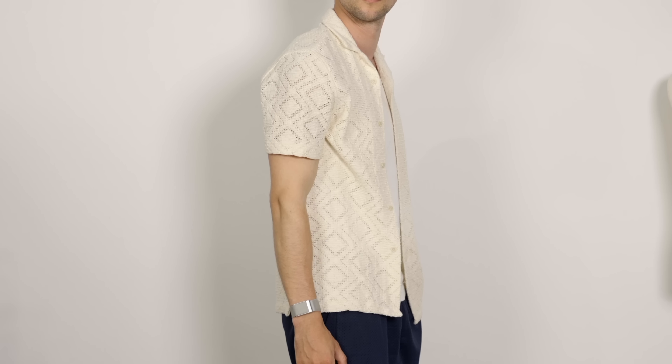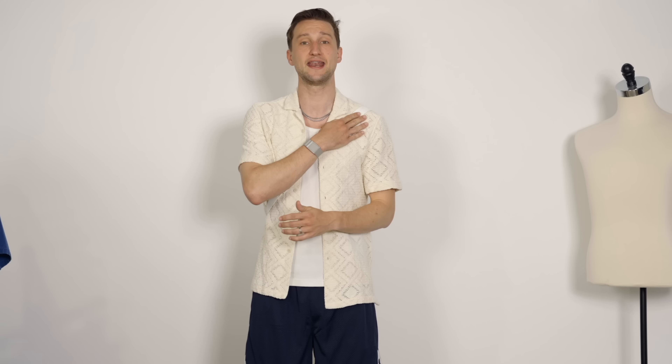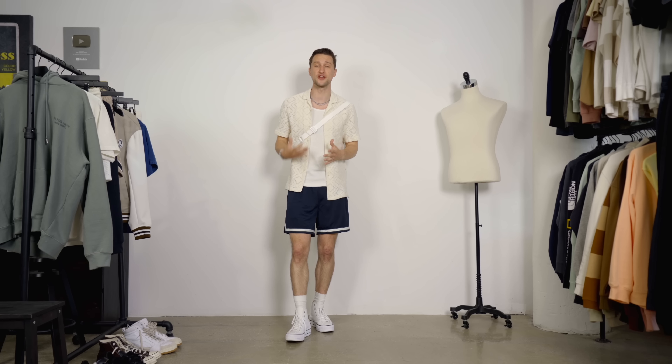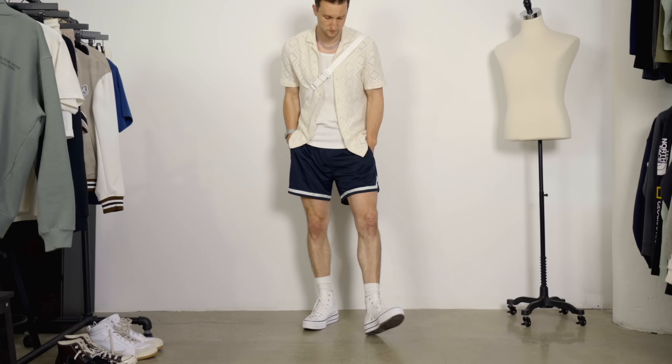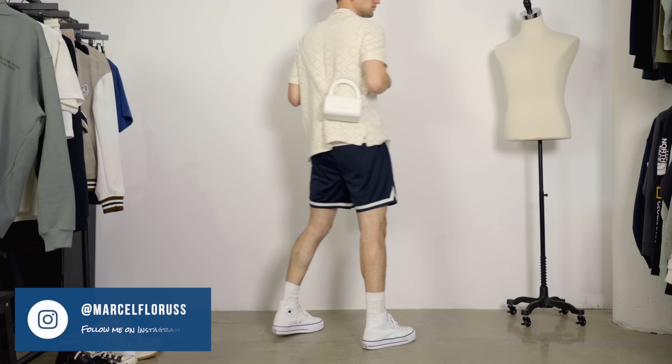Then we've got from Uniqlo a white ripped tank top. On top of that from Zara, a nice knit polo that's a button-through. And then we have that crossbody bag that I also got from a vintage market in London. I know a lot of you guys don't love this bag, but I do — if you don't like it, just imagine a white crossbody bag that works with this aesthetic. What I want to show you here is that you can make it a bit more elegant, a bit more dressed up with the right choices.